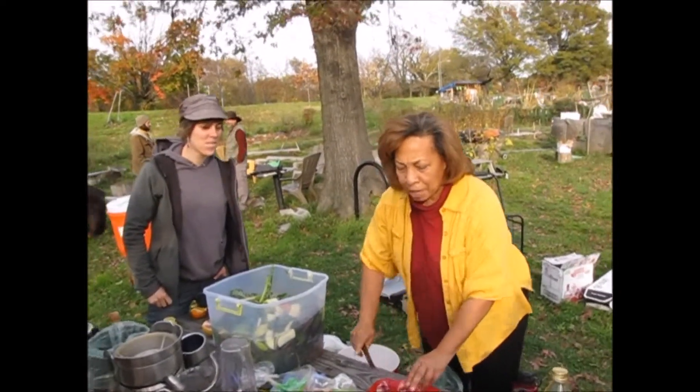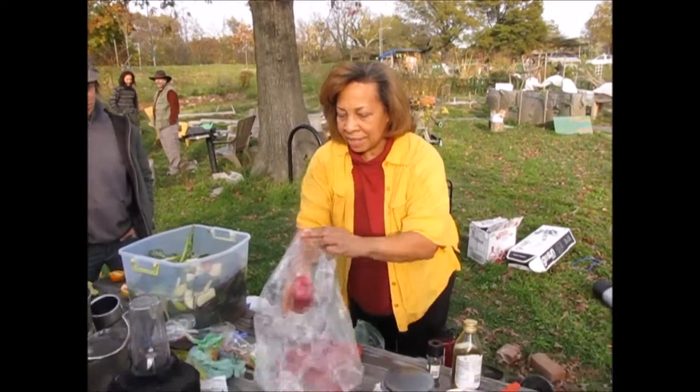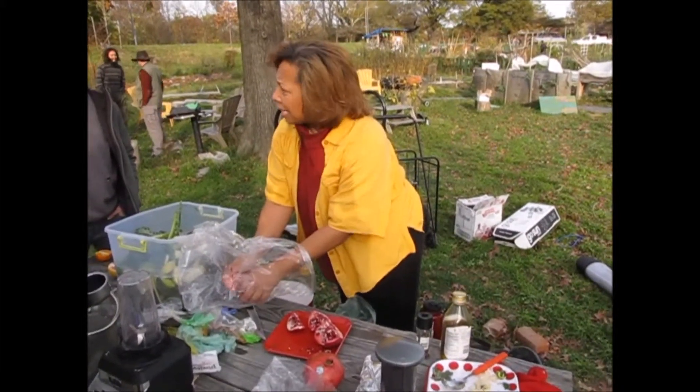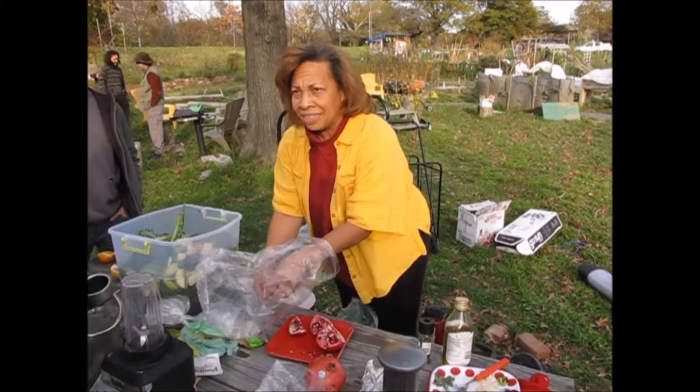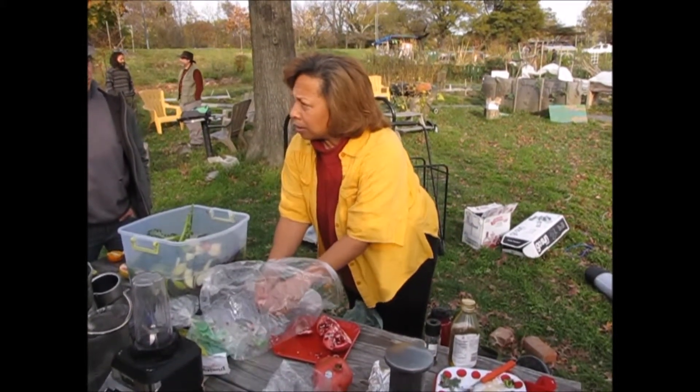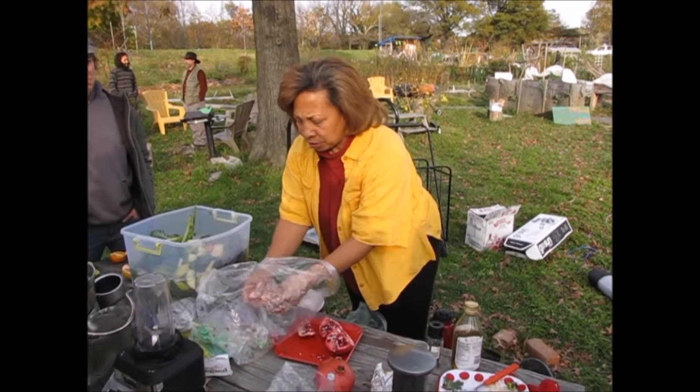Get yourself a Ziploc bag, or I'm going to use this bag. There are two ways to do this. If you don't have a juicer, put it in a Ziploc bag and get a rolling pin. After you get all these in here, close the Ziploc bag, run the rolling pin on it, cut in the bottom of the Ziploc, and then squeeze out the juice.